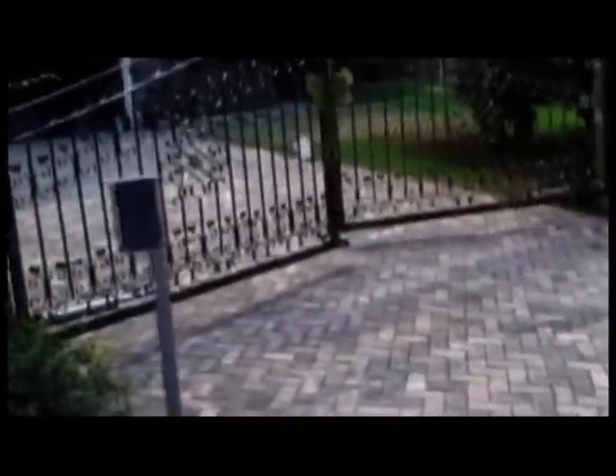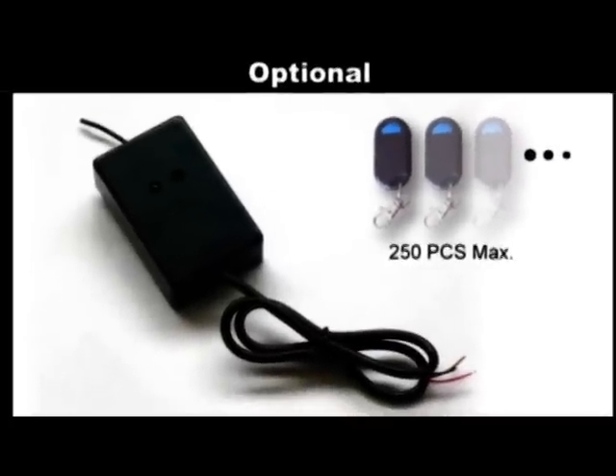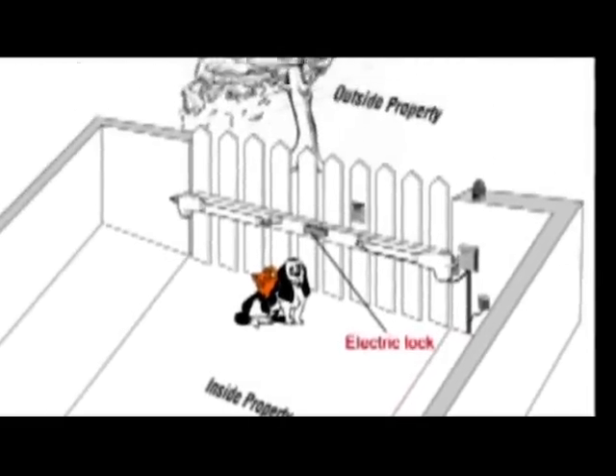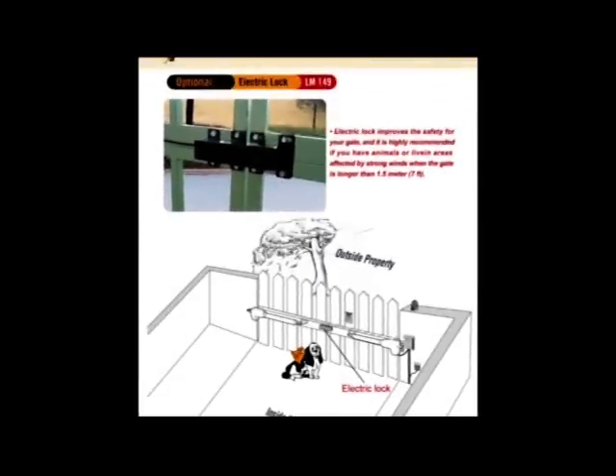We offer a full line of accessories for your Lockmaster, available at most dealers. The external receiver can be programmed to operate with up to 250 remote controls. The Lockmaster automatic gate lock secures your gate like a deadbolt secures your front door. It also provides extra stability for gates, especially those longer than eight feet. It automatically locks and unlocks when the gate opens and closes, and is highly recommended if you have animals or live in areas affected by strong winds.